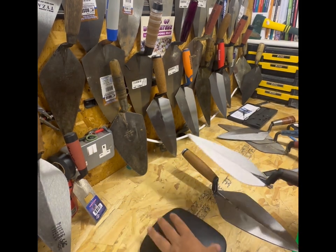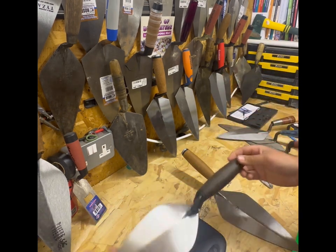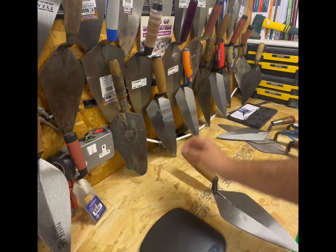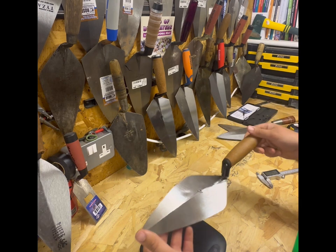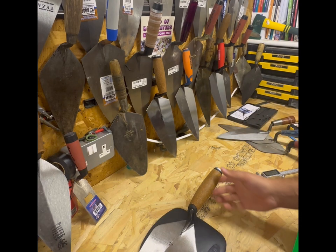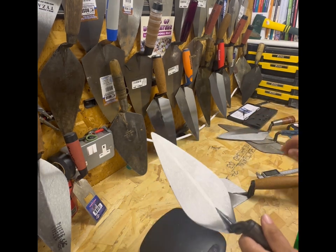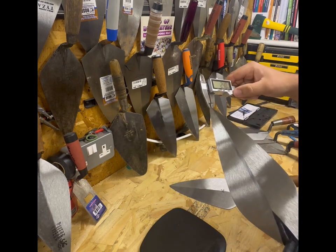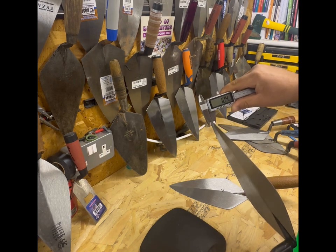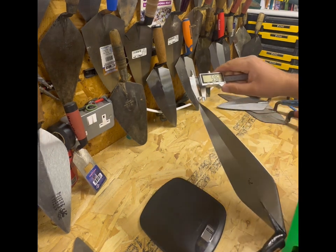The Regal and Barnes trowel weighs 440 grams. Now weighing the Kokora narrow London again - 457 grams - so the Kokora is actually a little bit heavier. The blade thickness is exactly the same - I forgot to measure earlier but it came out at 1.04mm; they are pretty much exactly the same thickness.